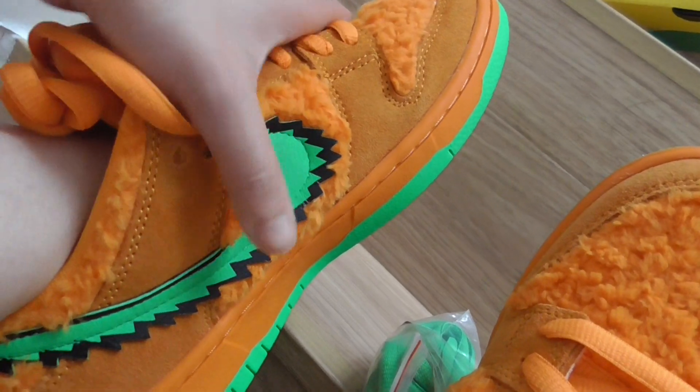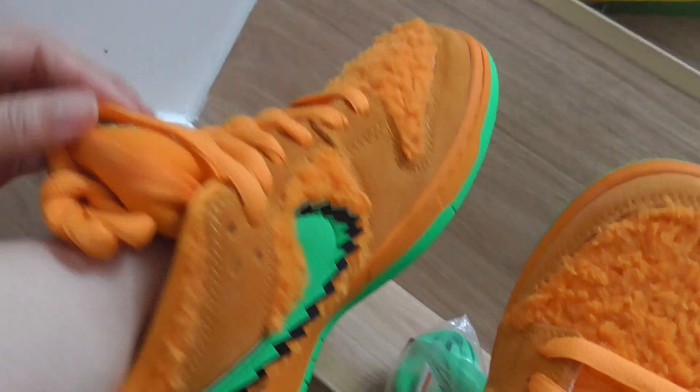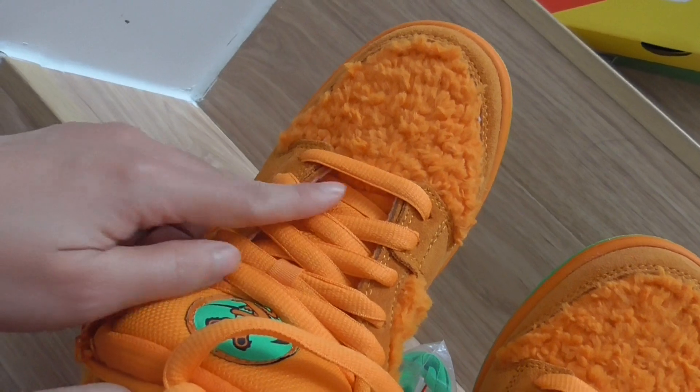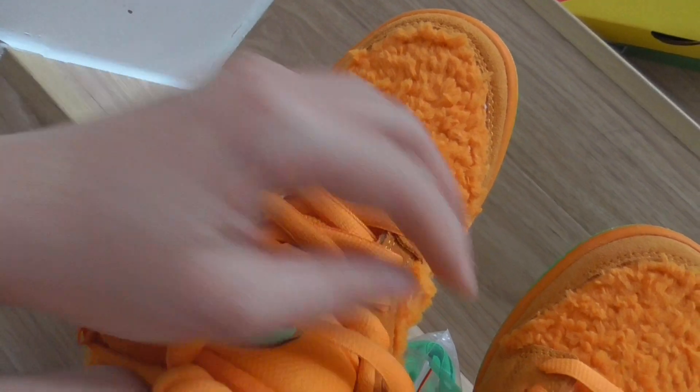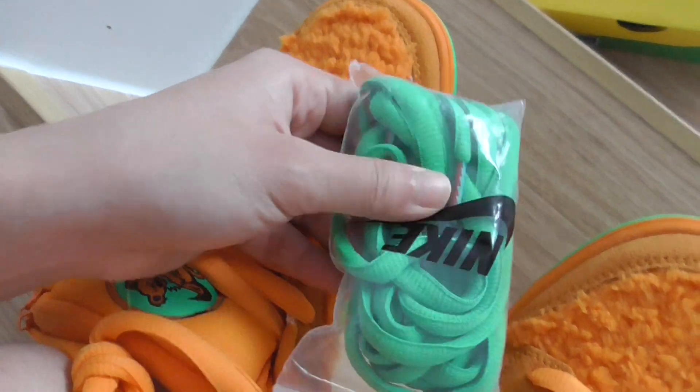On the side I have this green Nike swoosh and the stitching on the panels. The shoe has a big orange color and the upper shoes have additional detailing. This part here is a big green color.